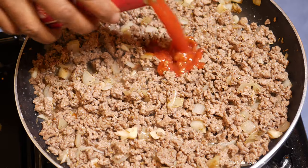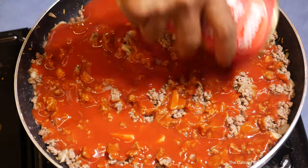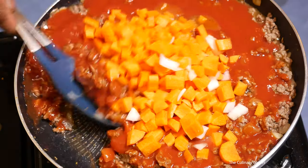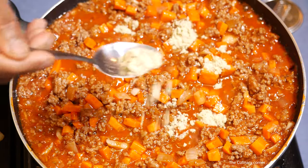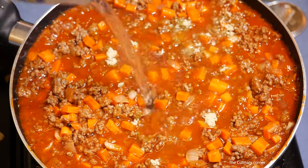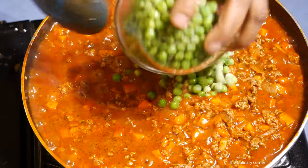After browning the meat, add the pureed tomato and then add the carrot. Stir-fry and cook for about one minute. After that, add a teaspoon of salt and about a cup of water and reduce half of the liquid, then add the green peas.